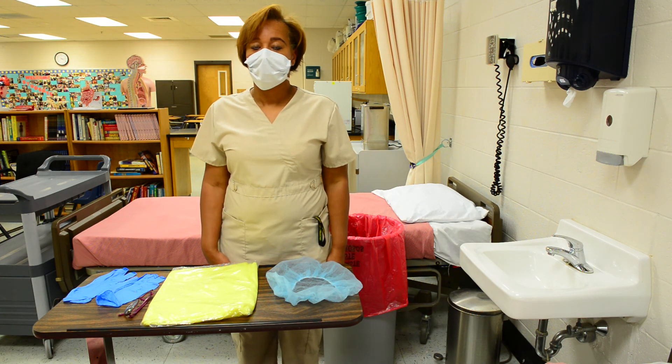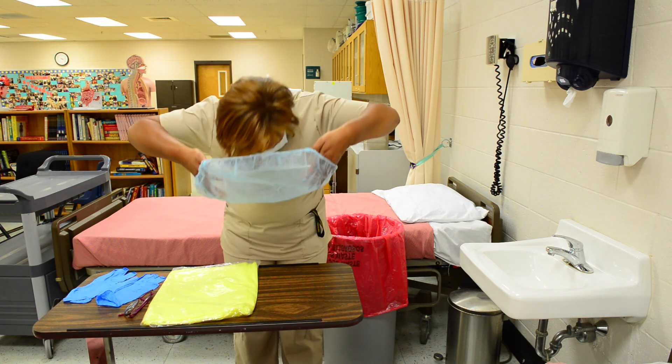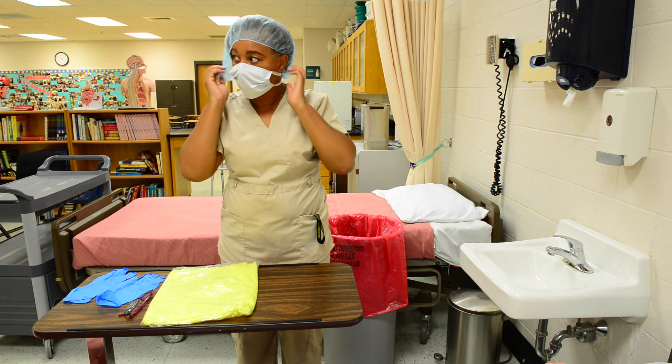After the mask, put the hair covering, making sure all hair is securely underneath the hair covering.